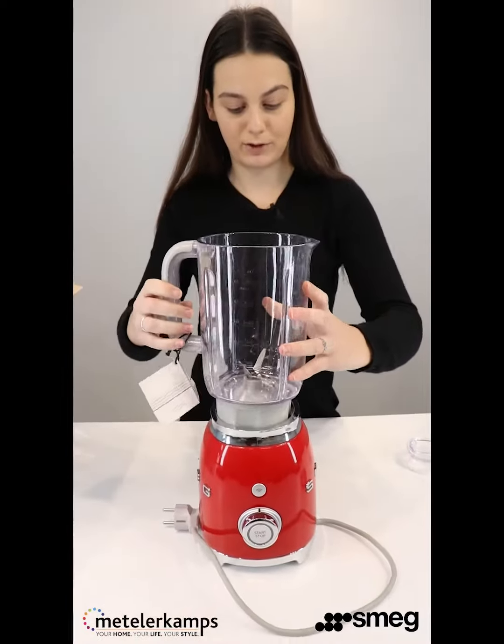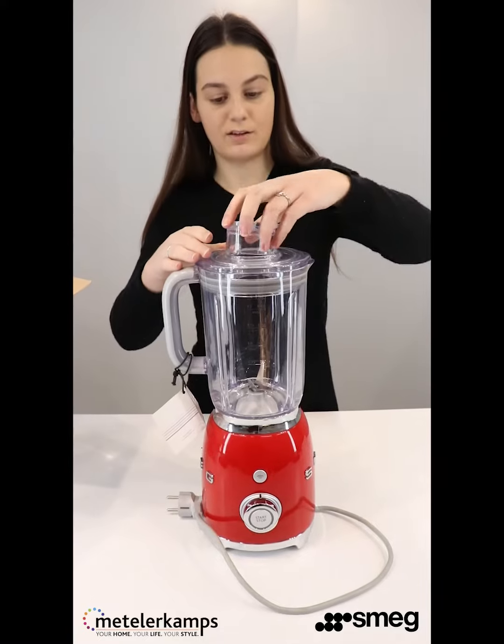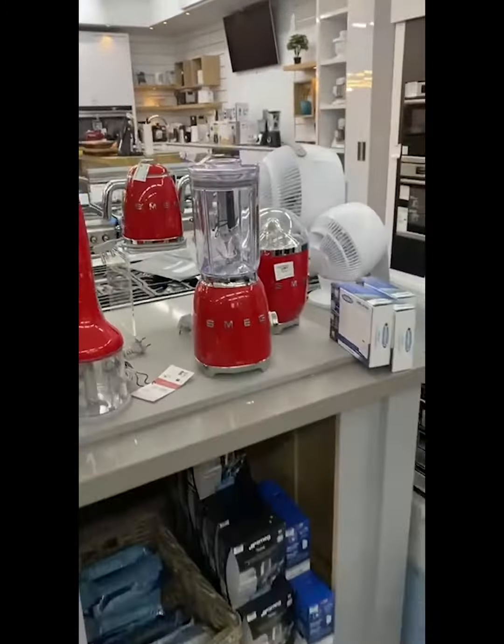Pop it back onto the motor base with the lid as well as the mini lid. That's all from me today — spoil yourself with the beautiful Smeg 50's style blender. If you'd like to take a closer look, come visit us in store at Metelerkamps.